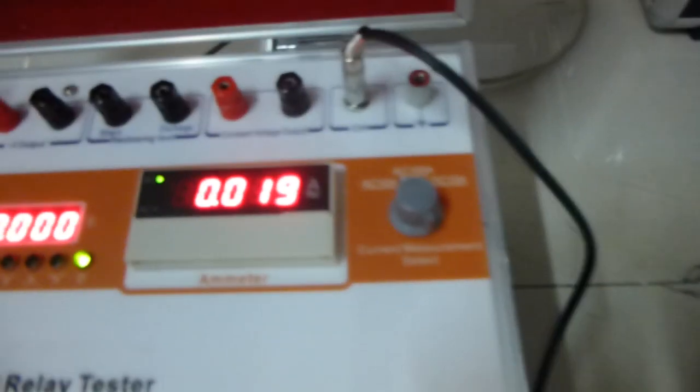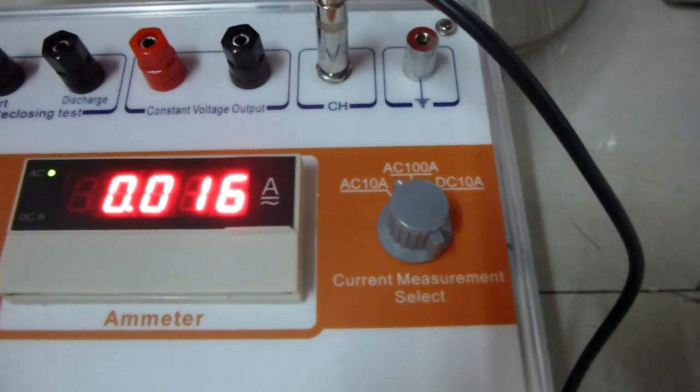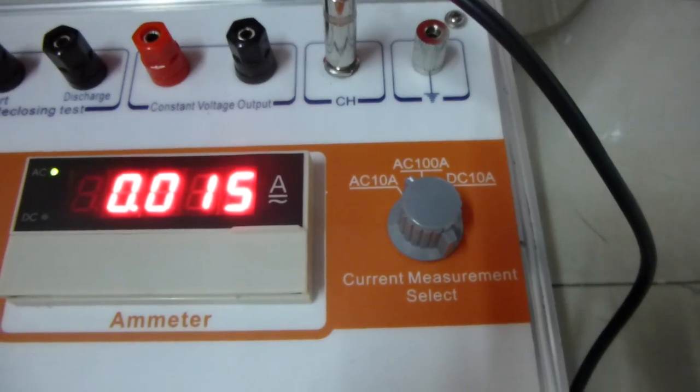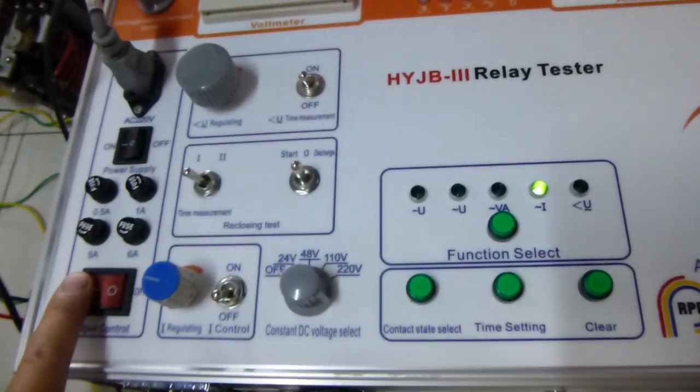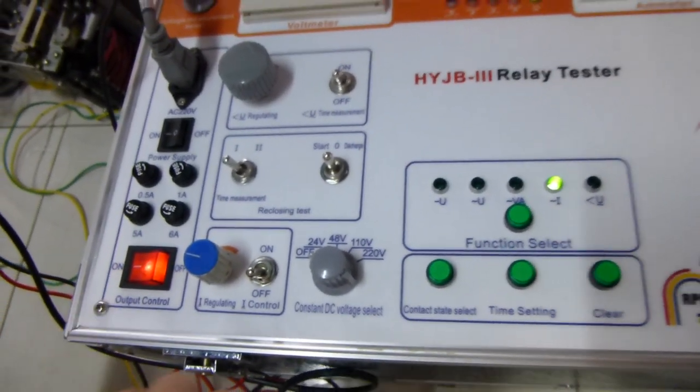Then please switch the current switch to AC terminal. Then we turn on the output control switch.